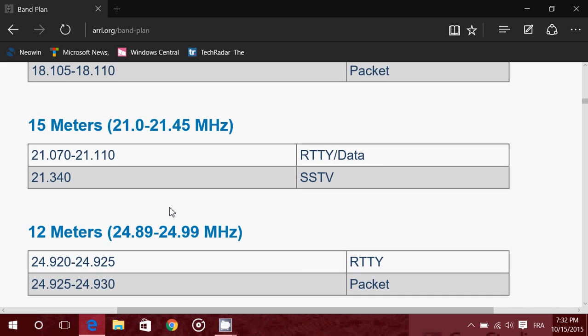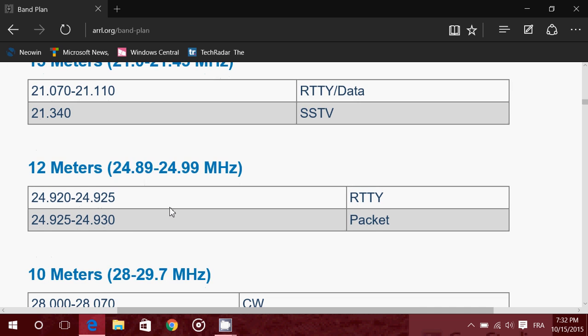15 meters is another favorite band, especially in winter, covering 21000 to 21450 kHz in upper sideband. It has great amateur radio stations. Then there's the 12 meter WARC band — another special band set aside — from 24890 to 24990 kHz, also upper sideband always.